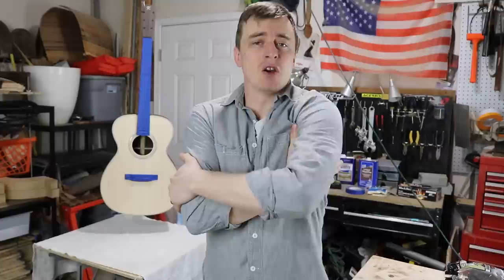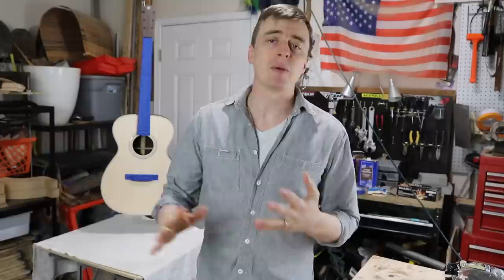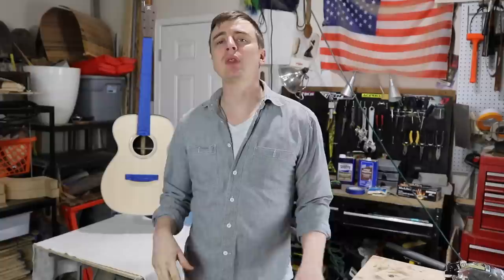There's literally an unlimited number of ways you can finish a guitar. It's one of those things that can get really complicated and overwhelming for a beginner. This process I'm about to show you I got from Eric Schafer's guitar building series. I learned most of what I know about guitar building from Eric's videos. I really liked his method for finishing, so I'm going to be pretty much doing exactly what he described in his series. I'll put a link to his stuff in my video description so you can watch his also.